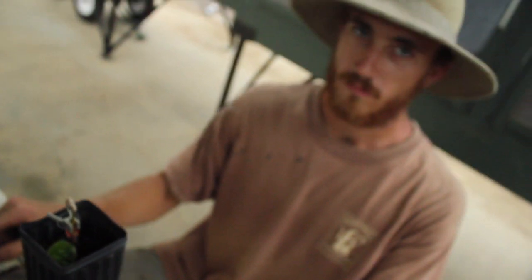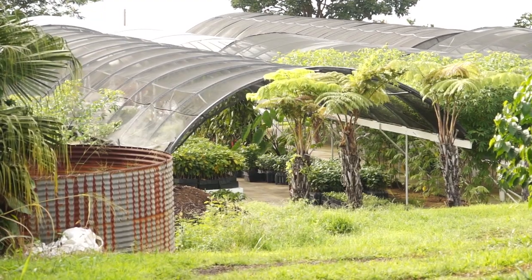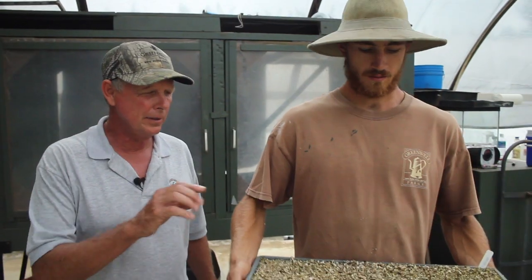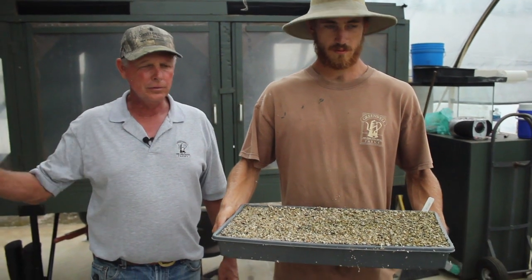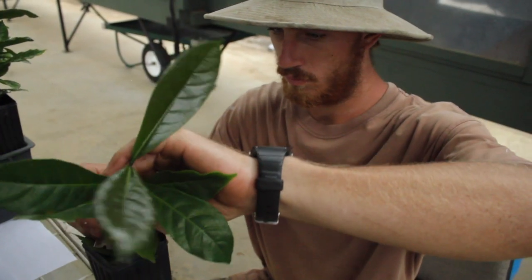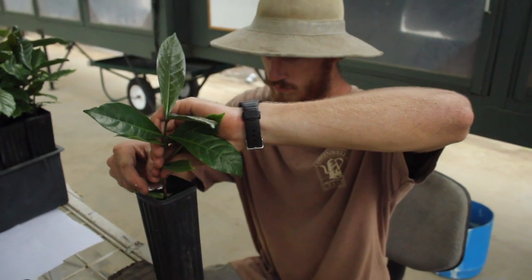This is Riley Crawford. He works here in the nursery and does our grafting. We'll be grafting these seeds onto rootstocks of a different variety. He's now cutting the top of the rootstock off.